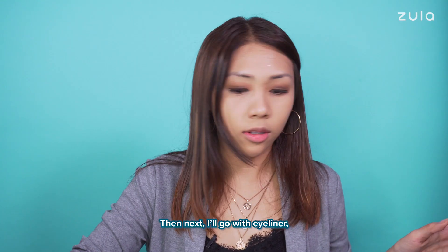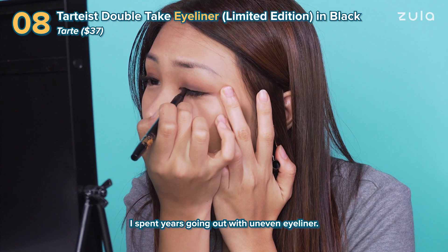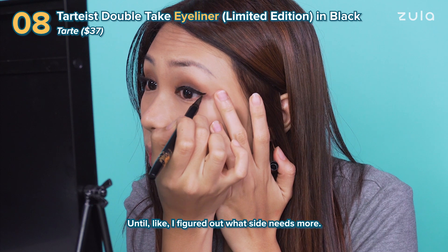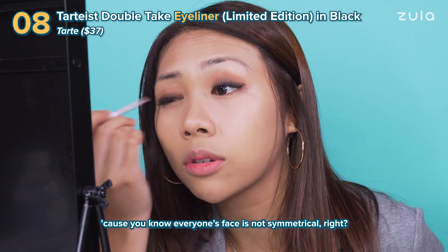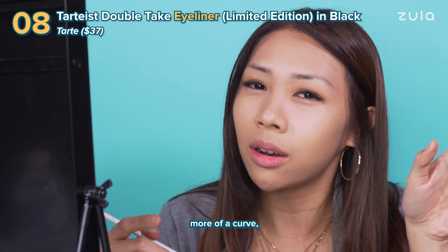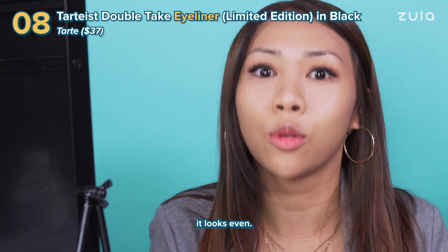Then next, I'll just go with eyeliner and also from Tarte. I spent years going out with uneven eyeliner until I figured out what side needs more. Because everyone's face is not symmetrical, right? So you have to figure out which side needs more of a curve, which side needs to be thicker so that when you open your eyes, it looks even.